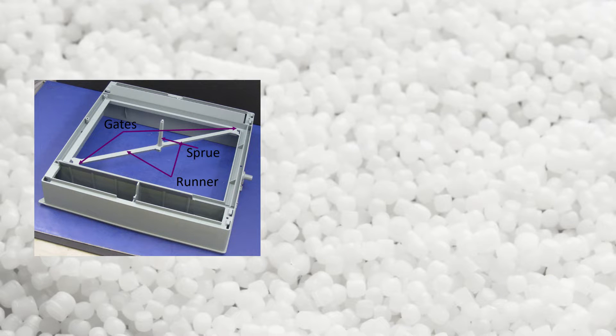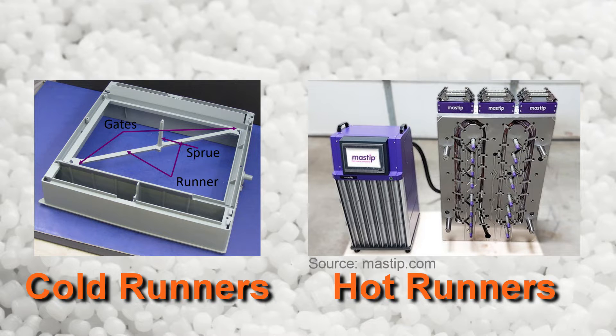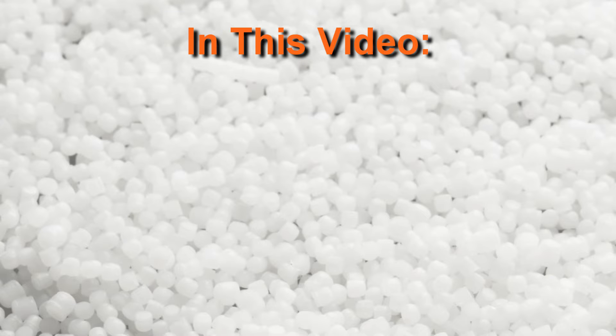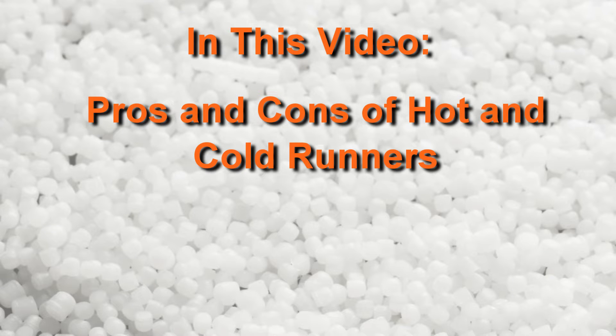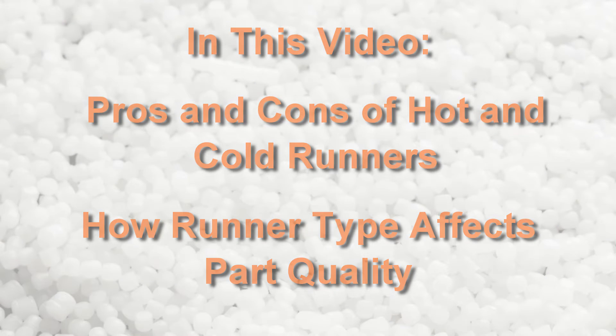Runners can either be cooled and ejected with the part, or kept molten and retained in the mold between cycles. These options are referred to as cold runners and hot runners, respectively. In this video, we'll be discussing the pros and cons of each option so you know which will likely be used for the parts you design, and you will learn how the runner type affects the quality of your parts.